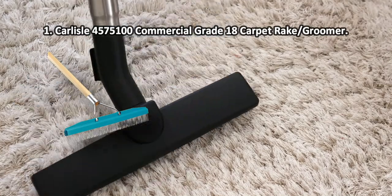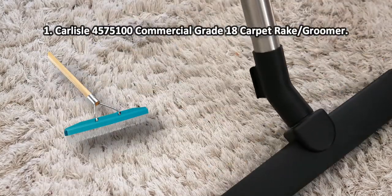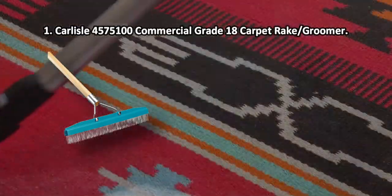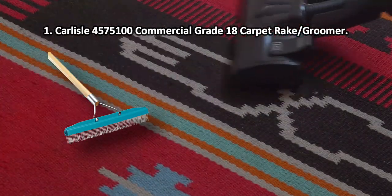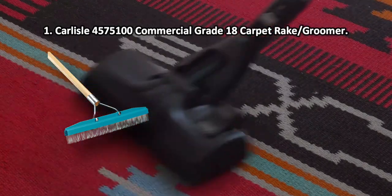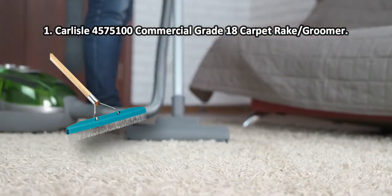At number 1: Carlisle 4575100 Commercial Grade 18 Carpet Rake/Groomer. The wooden handle is lacquered and thus more durable. While this model is a bit heavier than most, it also reaches farther, has wider coverage, and is sure to serve you longer. It's a good investment for anybody who wants to keep their home clean as a whistle. The handle is pretty heavy.